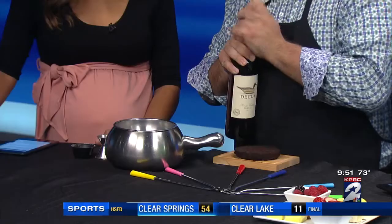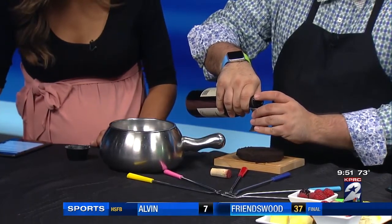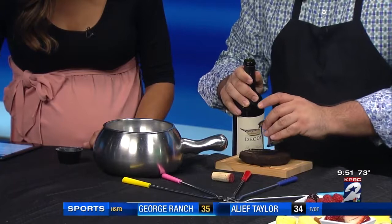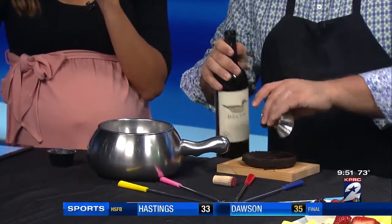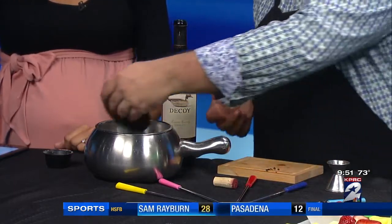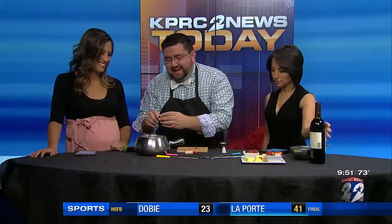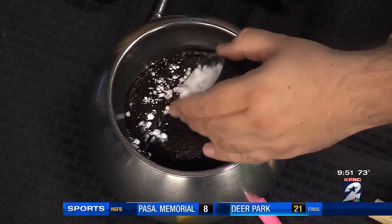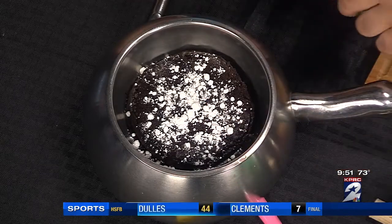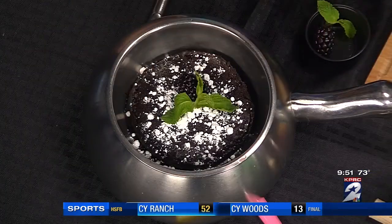Not only do you get a three-ounce glass of the Merlot, but we're going to take a little bit and put it right on top — this chocolate is like a molten lava cake, so we're going to soak the Merlot into it. Then a little bit of powdered sugar on top of that. This is beautiful. And then we just top it off with a little blackberry and some mint. And this is our blackberry crush chocolate fondue — that's how we finish it off.